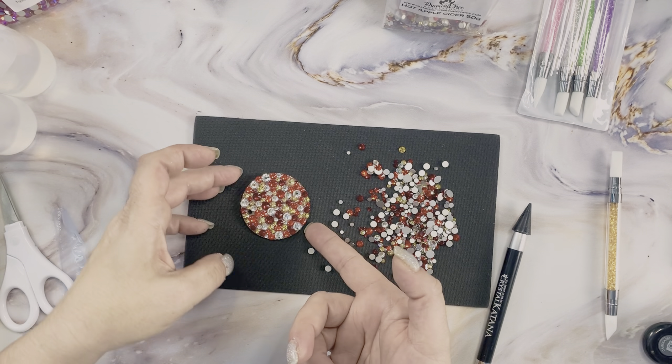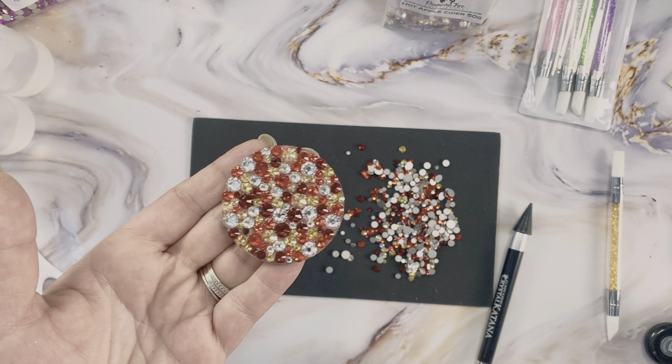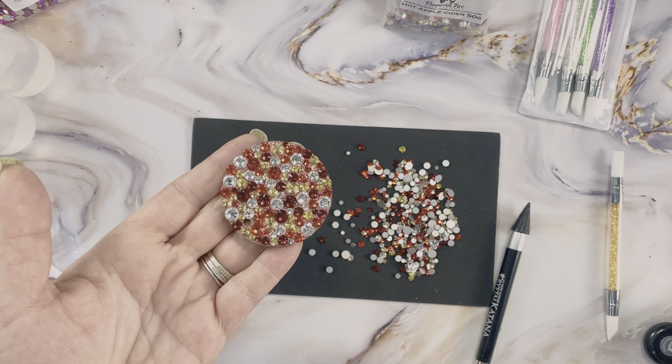As you can see with the finished project, there may be some gaps in between stones, but by using a colored mica you won't be able to notice them. Again, just embrace the gap.